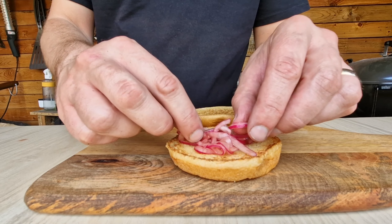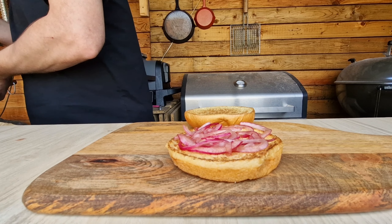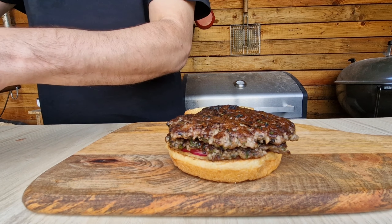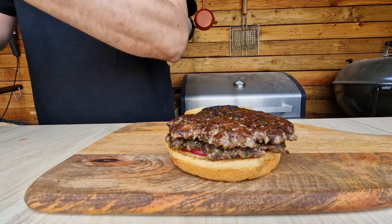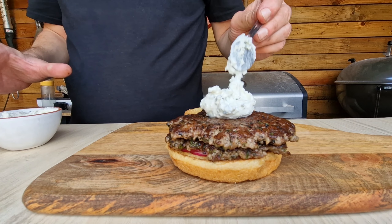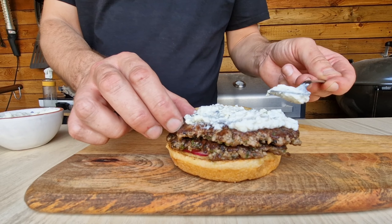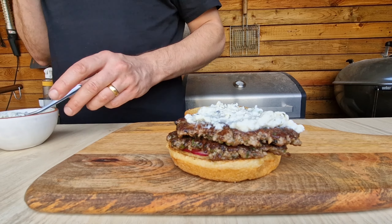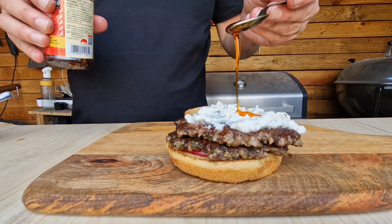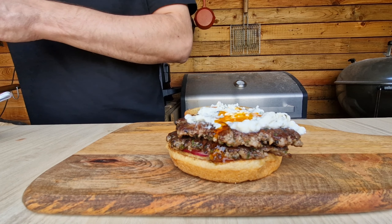Onto our bottom bun we're going on with some of those pink pickled onions — you don't need too many, just a nice little layer. That acidity cuts through the fat. Then we've got our two patties on there, and on top of that we're going on with the feta creamy sauce — remember there's yogurt, lemon juice, mint, salt and pepper in there. Get a nice layer across the top of the burger, then drizzle just a little bit of chili oil on there for a little bit of heat.